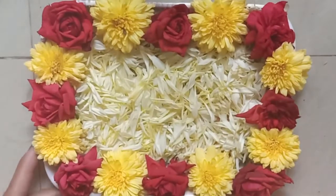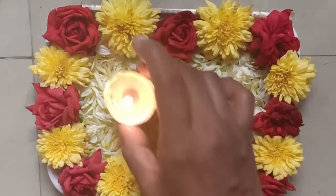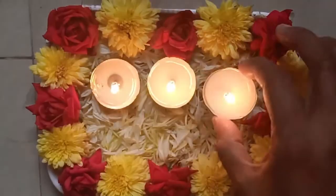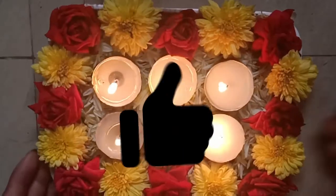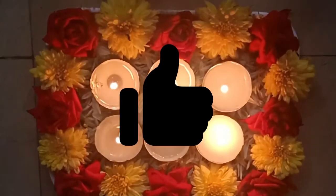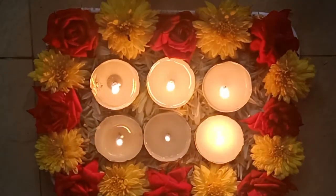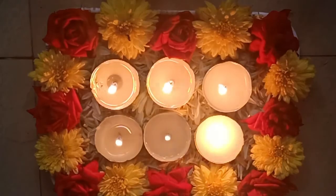You can put it on the center table, and you can use it on any festival — you can put it in the house or you can put it on a candle.